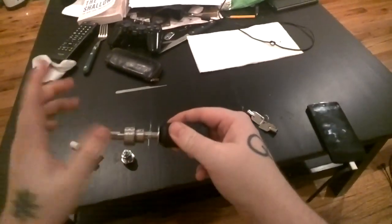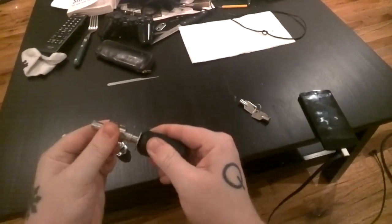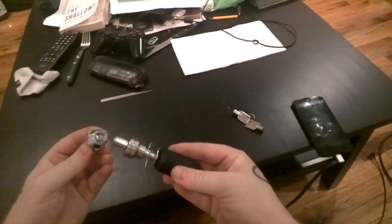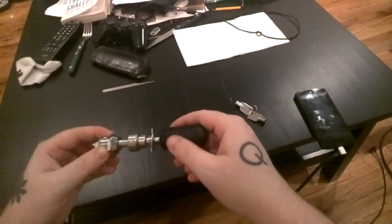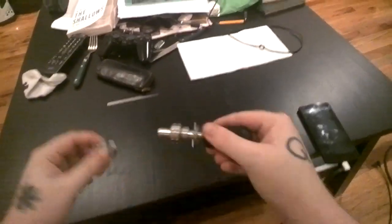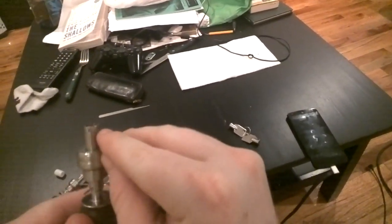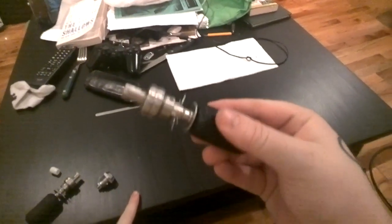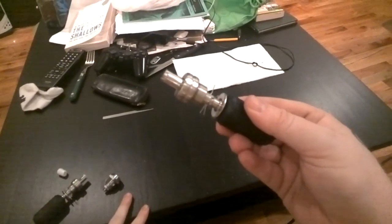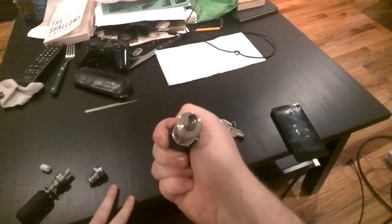The neat thing about this design is that once you've found the combination to one of these, you can turn this torque knob up really tight and that locks all these little arms in place. Now you've got a permanent key to this lock that you can just carry around and use every time. If you've got a decoder, you can measure the height of each of these little pins, write down that seven or eight digit code, and you've got the combination — so you can reset your pick to that combination, or get a locksmith to cut you a key with that pin height.